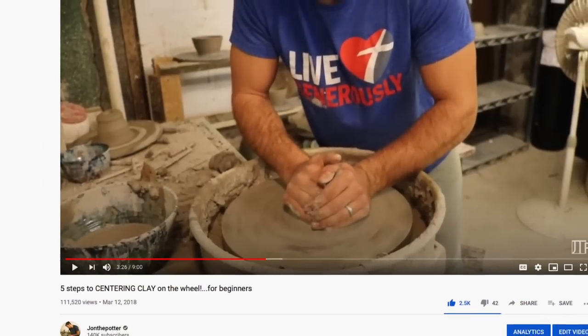So probably almost two years ago now, I made one of the videos that is most important if you're learning pottery, and that's how to center. I did five keys to centering clay — I'll put that link up here if you want to go watch it. It's been viewed over a hundred thousand times and I get messages from people saying that video really helped them center. So I thought it's time to do an updated how to center, but with a little bit of a twist.